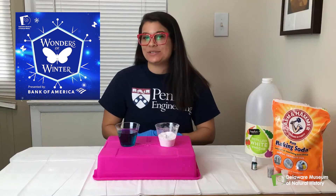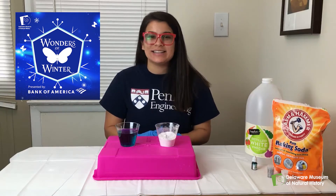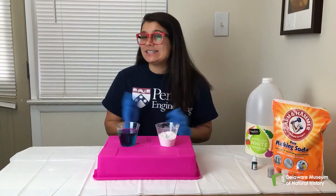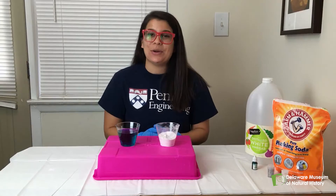Hi everyone! My name is Victoria and I'm a guest scientist at the Delaware Museum of Natural History. Today I'm going to share with you all a very simple winter themed science experiment that you can do at home.